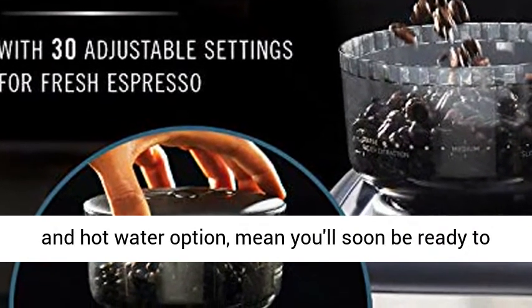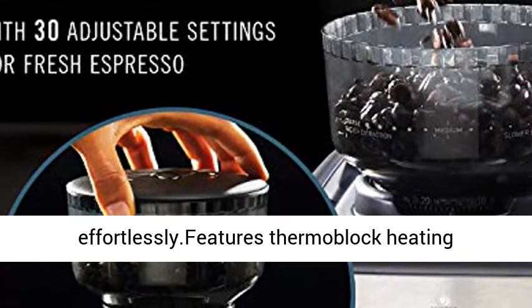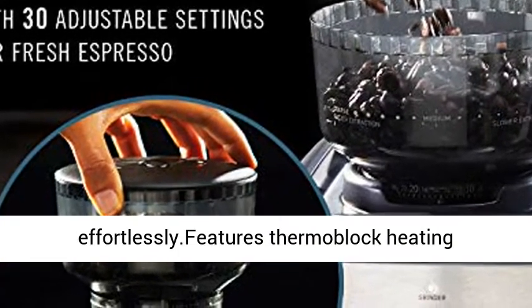Other conveniences like auto-shot volumetric control, cup-warming tray, and hot water option mean you'll soon be ready to enjoy delicious drinks at home, effortlessly.